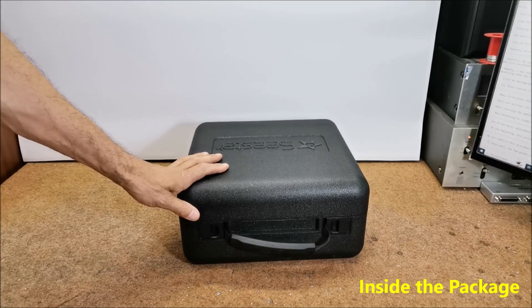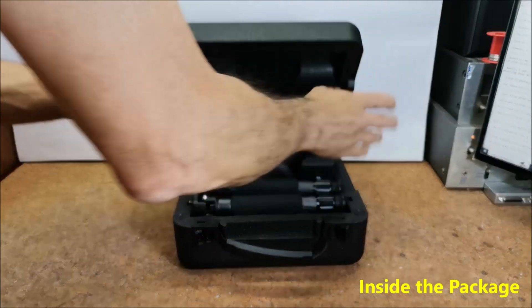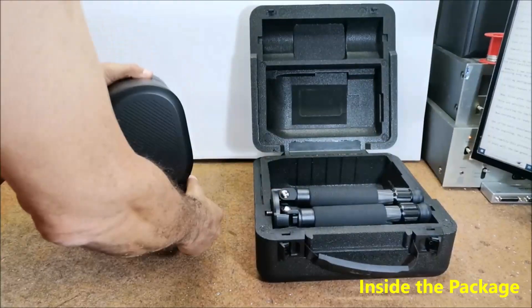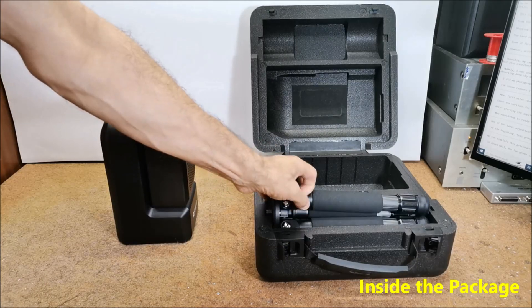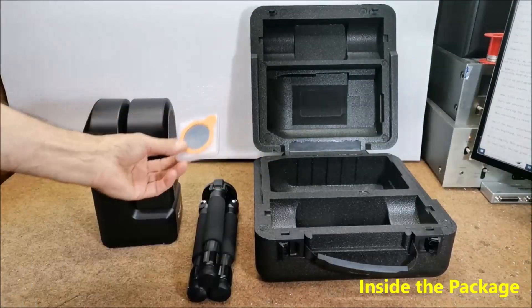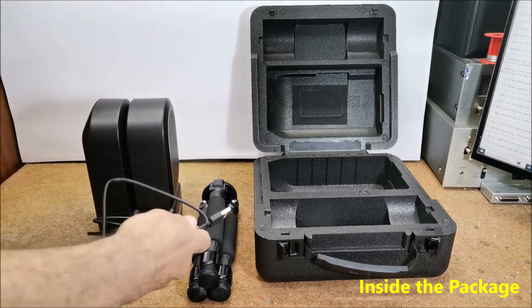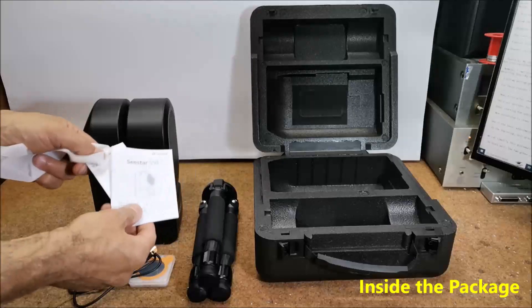The hard styrofoam box contains the C-Star S50 telescope, a small but robust tripod, a solar filter, a battery charging cable, and brief instructions.